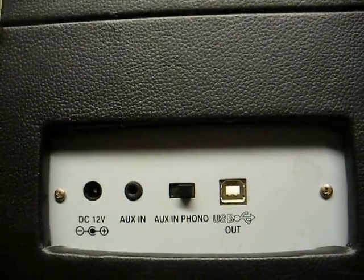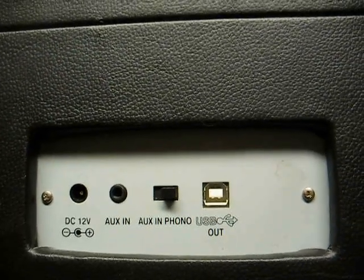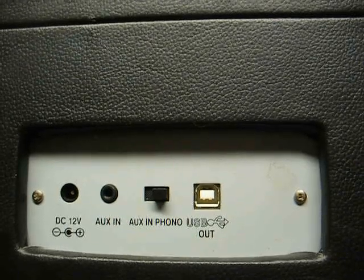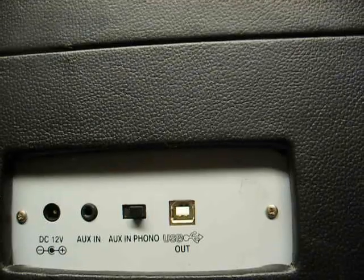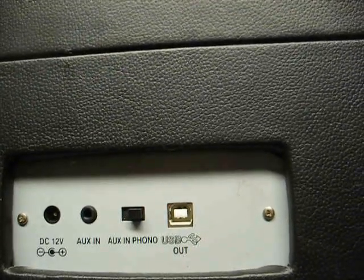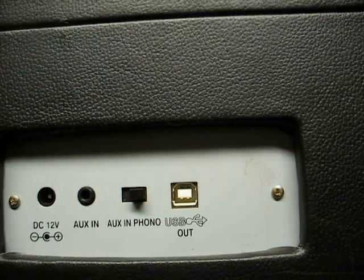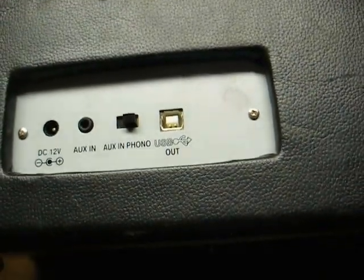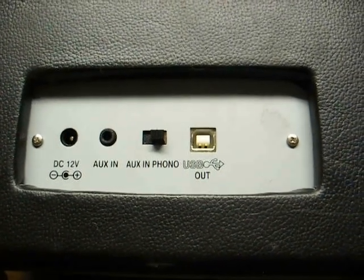Now this is one of the better Crosleys, if you want to call it that, in that it has a USB output jack. These are very popular for transferring the audio from your records to the computer to burn on a CD or whatever. It also has auxiliary input, so you can plug an external audio device into it and use the Crosley for the amplifier, and of course the 12-volt DC input jack.